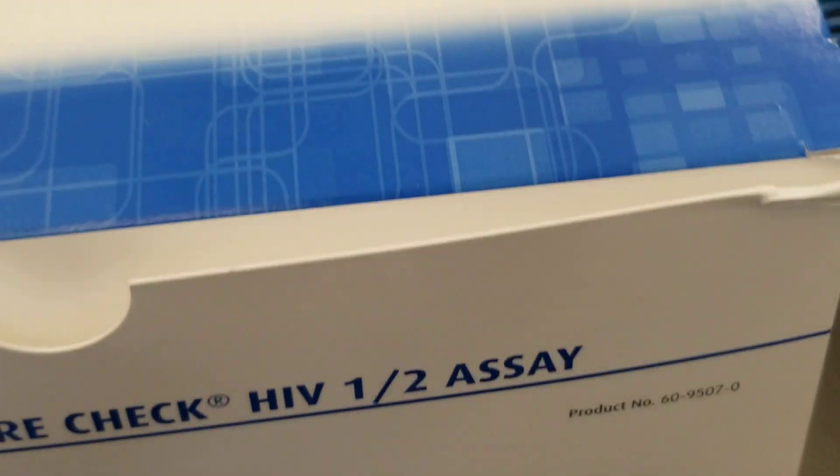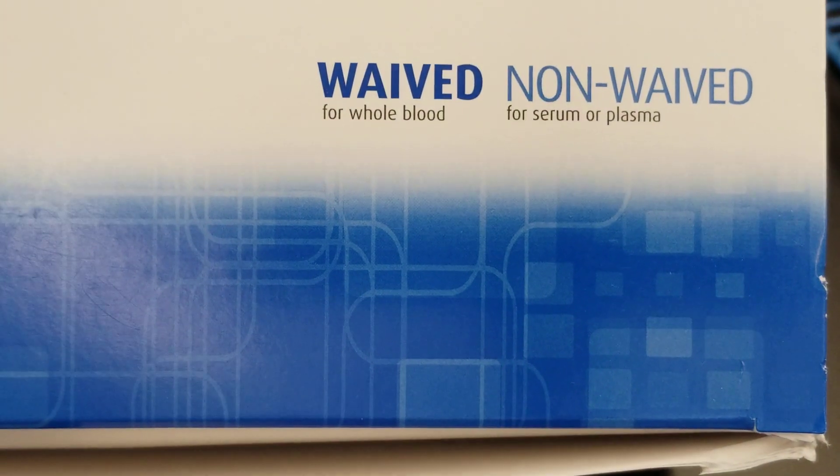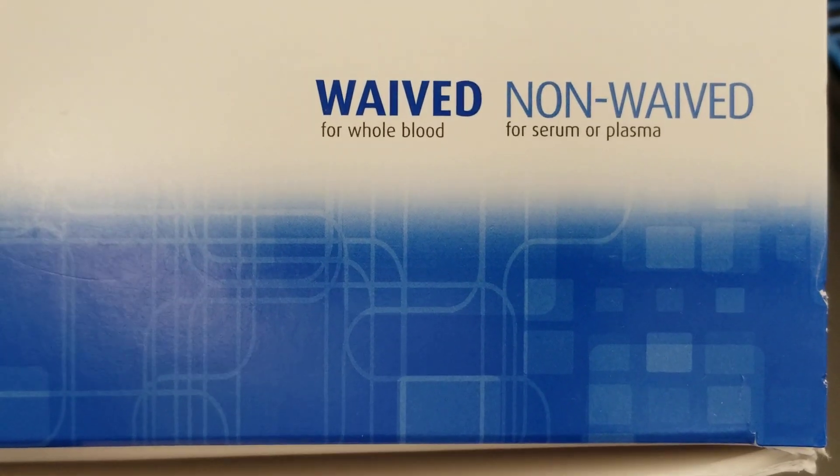Hi everyone, today we are performing the waved and non-waved HIV-1 and 2 assay. We are just doing the waved portion. That means that you can use whole blood, such as a finger stick or a lavender top tube, which is what we're going to use.